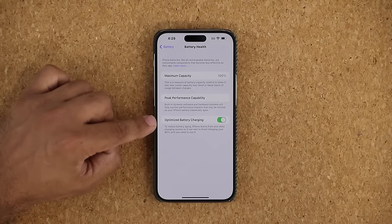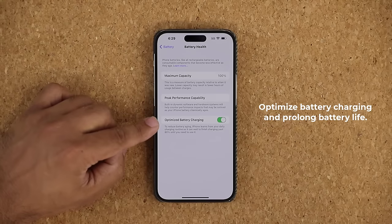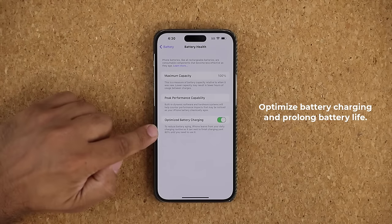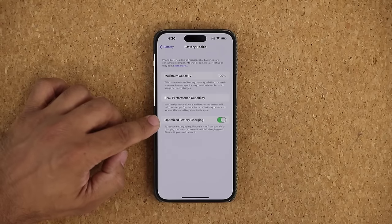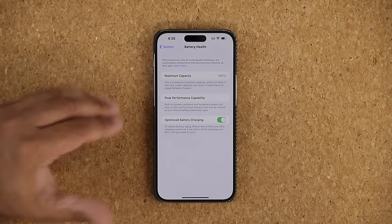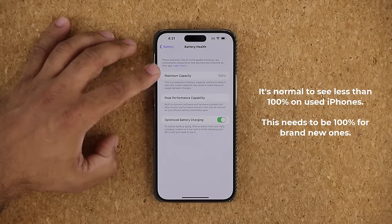Another very important thing is the Optimized Battery Charging feature. If you disable this, your battery is going to age quicker. If you enable this, your battery's aging is going to slow down. It is in fact a very important feature for people that are going to keep their iPhones for a long time. I'm just going to keep this enabled so the charging is optimized and the battery gets a longer life. Just remember, when you enable this, the phone is going to charge a little bit slower from 0 to 100.